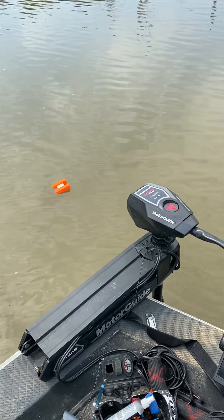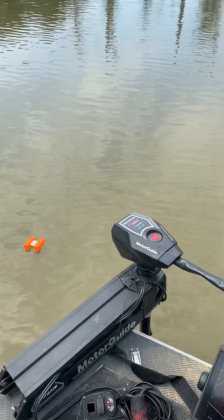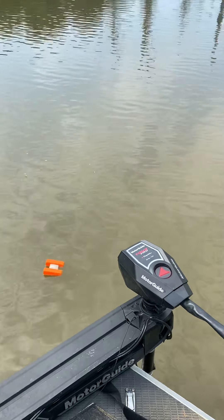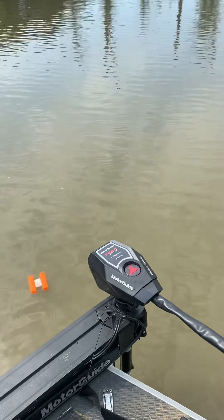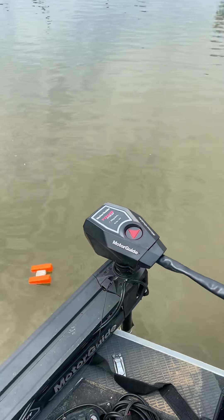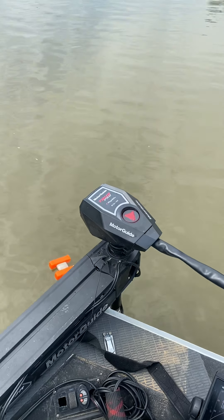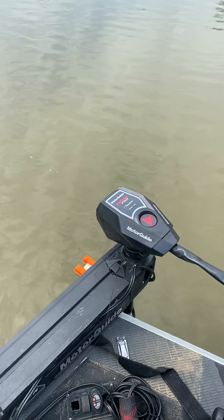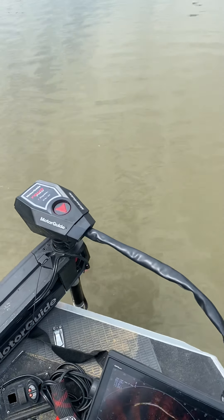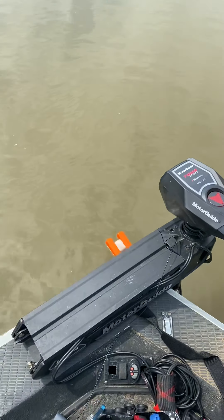We'll run this for about two minutes to see how close it stays. These are light and variable winds, which seem to be the toughest conditions for anchor locks. The wind's kind of blowing into our face right now, and light and variable winds seem to be the toughest mode for it to stay completely accurate — it wants to drift a bunch.